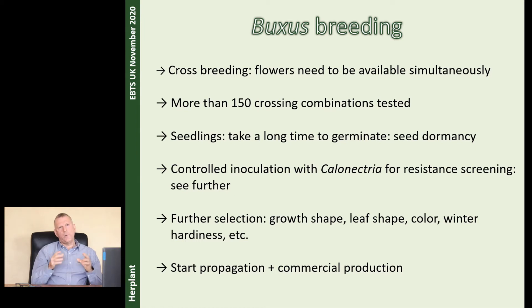After we have young seedlings, we do a controlled inoculation at the ILVO Institute with Calonectria spores, to see how resistant they are. I will tell you more about it in a minute. Then after when you have good, resistant seedlings, you have to do further selection: crown shape, leaf color, winter color, winter hardiness — all these things are also very important, not only disease resistance.